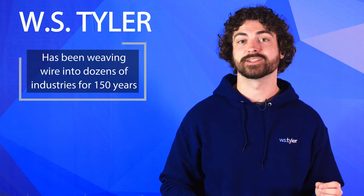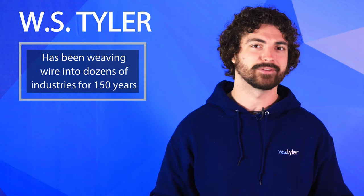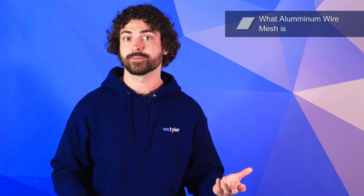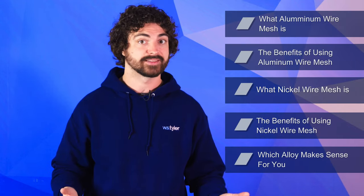W.S. Tyler has been weaving wire mesh into dozens of industries for over 150 years. Our main objective is simple: helping you remove any doubts you have in wire mesh so you can deliver quality products consistently. In this video, we'll go over what aluminum wire mesh is, the benefits of using aluminum wire mesh, what nickel wire mesh is, the benefits of using nickel, and which alloy makes sense for you.